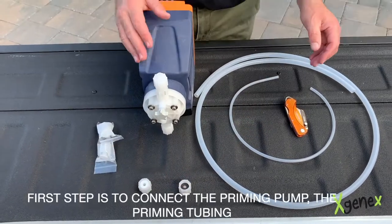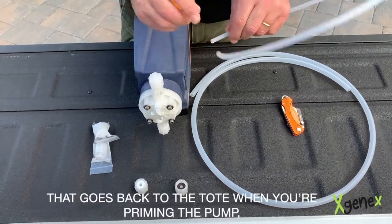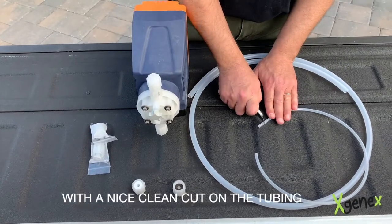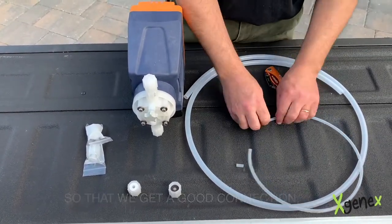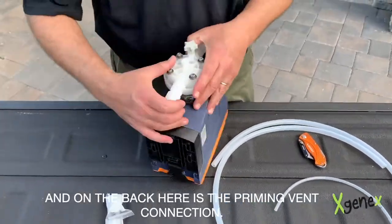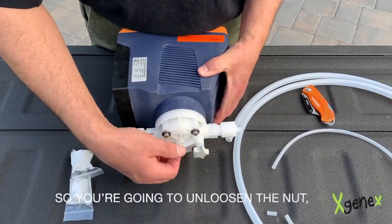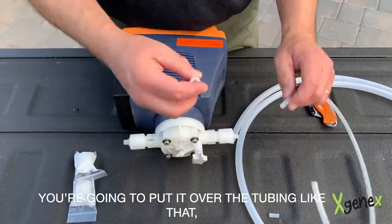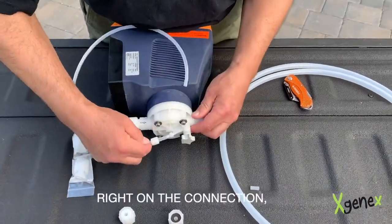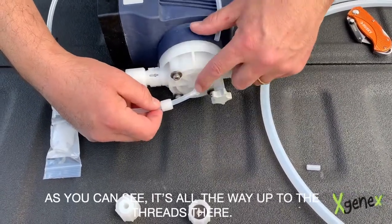The first step is to connect the priming tubing that goes back to the tote when you're priming the pump. We always want to make sure we start with a nice clean cut on the tubing so that we get a good connection — nice and straight. Then take the pump, and on the back is the priming vent connection. Unloosen the nut, put it over the tubing, then press that tubing right onto the connection all the way up to the threads firmly.